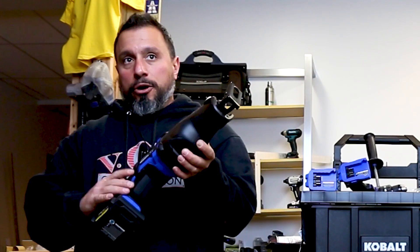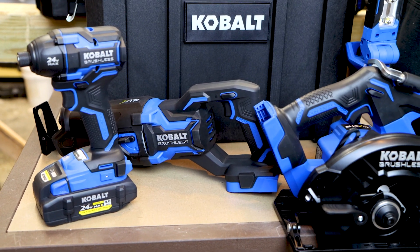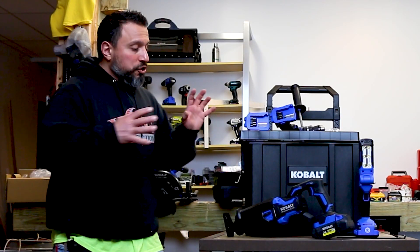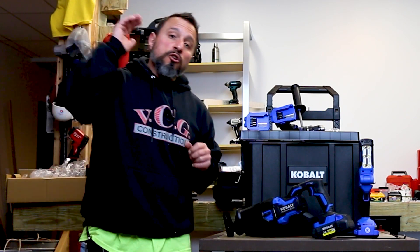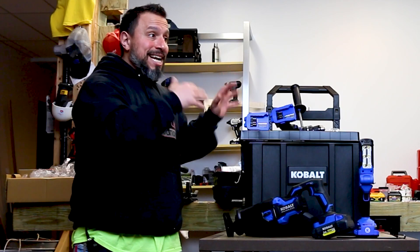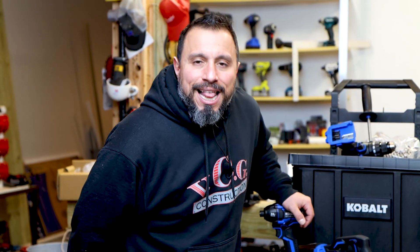There you have it — these are the new XTR offerings from Kobalt. We want all of your feedback in the comment section below: which tool do you want to see more of first? We want to make that happen. You've been asking for this and we finally got it in. I appreciate each and every one of you for being here — thanks a lot, everybody. We'll see you on the next one.